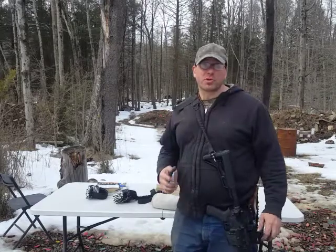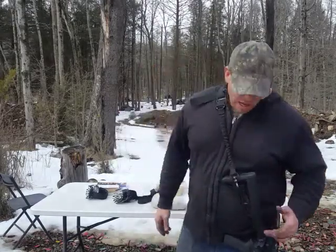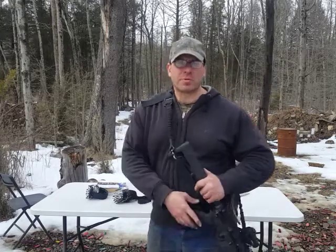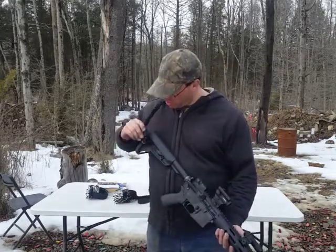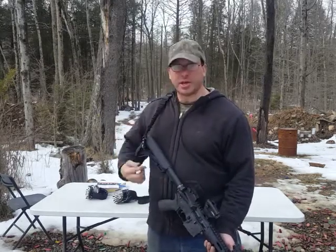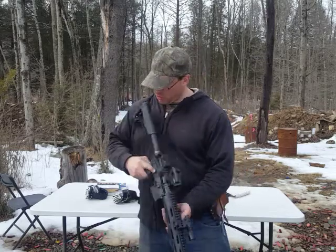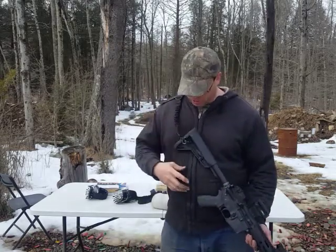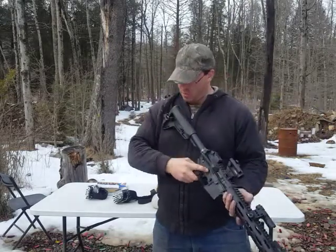Hello everyone, welcome back. I want to talk to you guys today about my sling setup on my AR-15. What I find is most of the time when I'm actually training, I like having the sling hooked up at the stock on the outside and in front of the receiver over here. And the reason why I like it on the outside is, if I want to do any transitions, it doesn't get in my way.